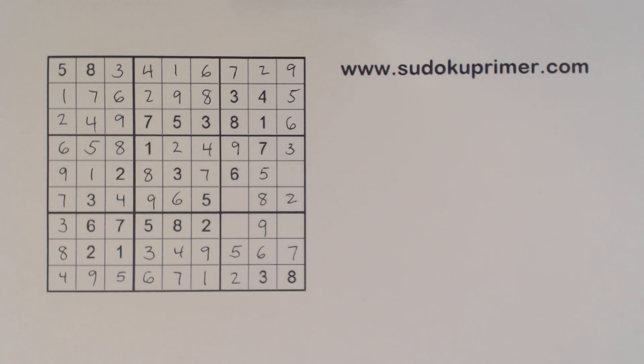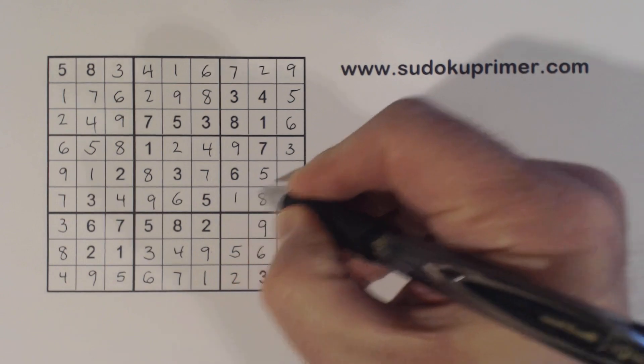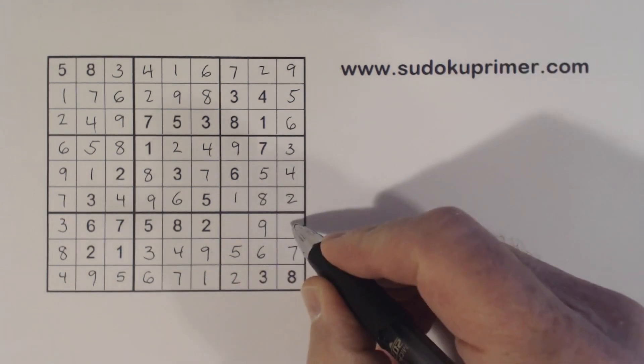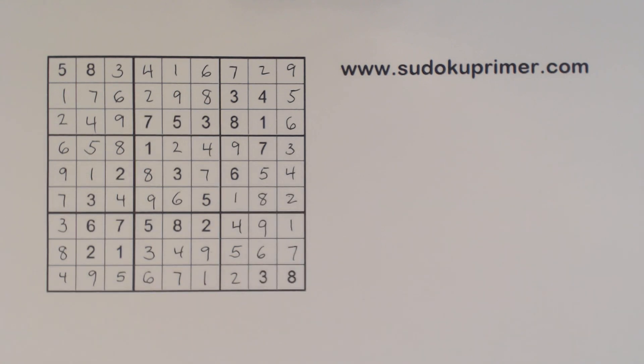Now we've only got 1 and 4 left here, so we can finish those. And these are 1 and 4 also — and we've got it. Well, there you have it — a fairly tricky puzzle, not real tough, but it got tough in one spot. We were able to get through it pretty well. Thank you for watching, and I'll see you on the next video.